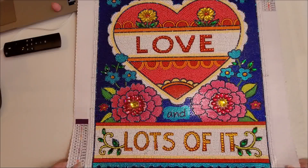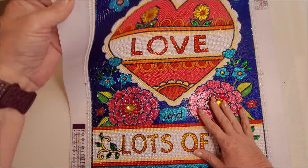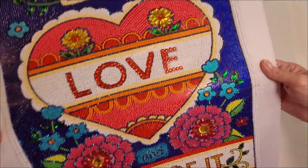But it turned out really cute. And as I'm doing this, I realized that I missed one drill in the middle of that flower. Of course I did. Oh my goodness. Anyways, that was canvas number one.